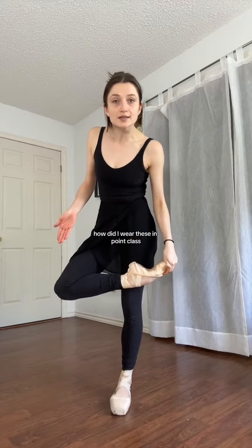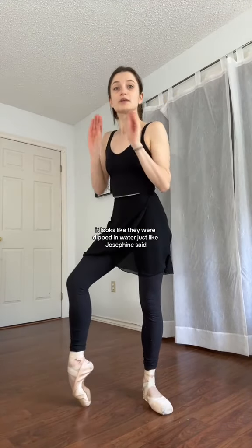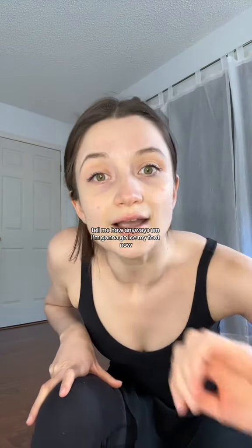How did I wear these in pointe class? It looks like they were dipped in water, just like Josephine said. How did I wear these in pointe class? Anyway, I'm going to go ice my foot now.